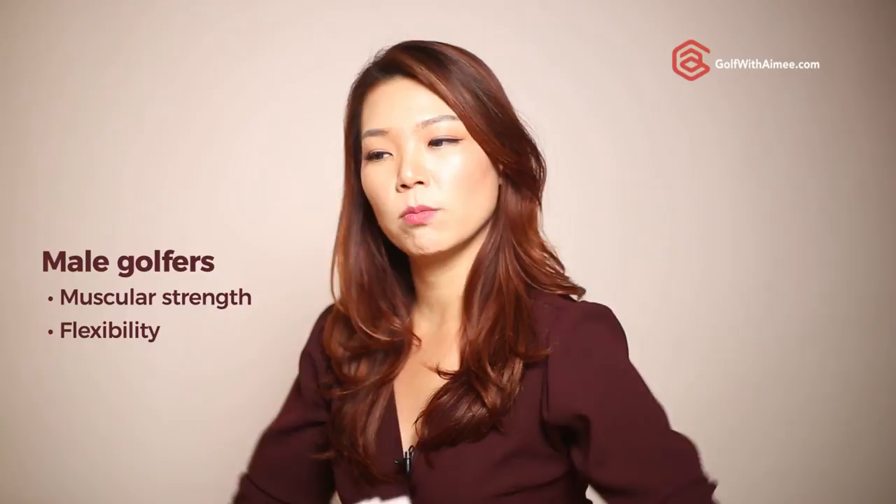The tendency for female golfers is to be super flexible but lack in muscular strength, whereas men are a lot stronger in muscular strength but they lack flexibility. That's kind of the normal pattern.